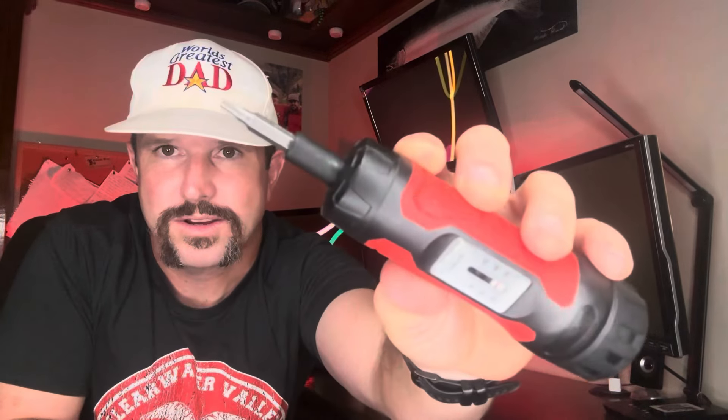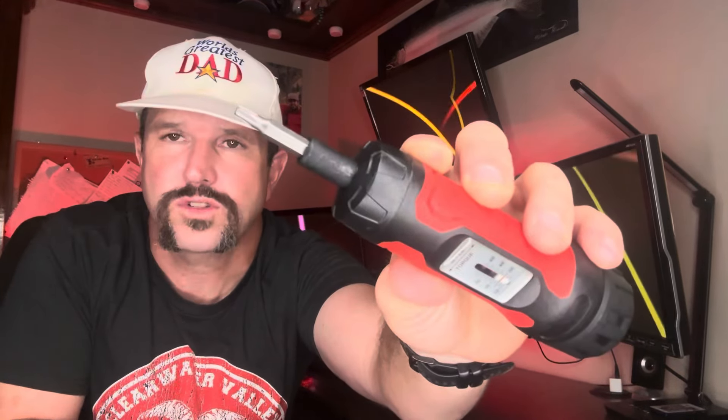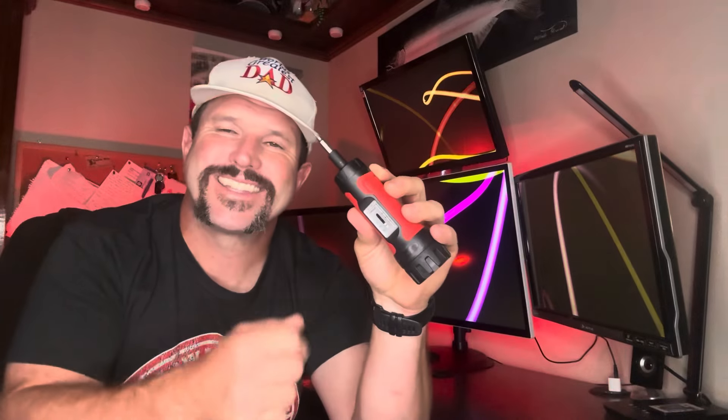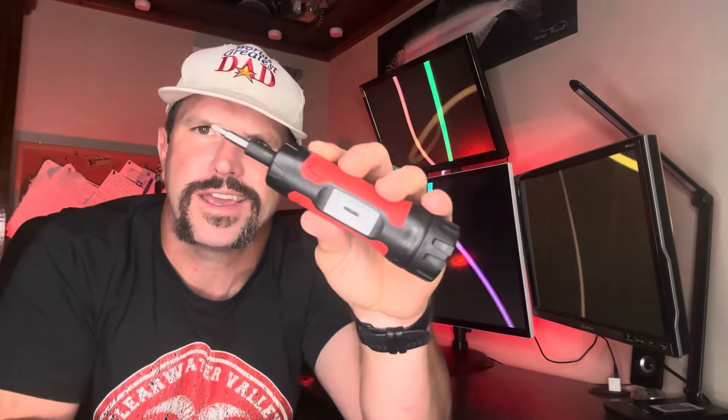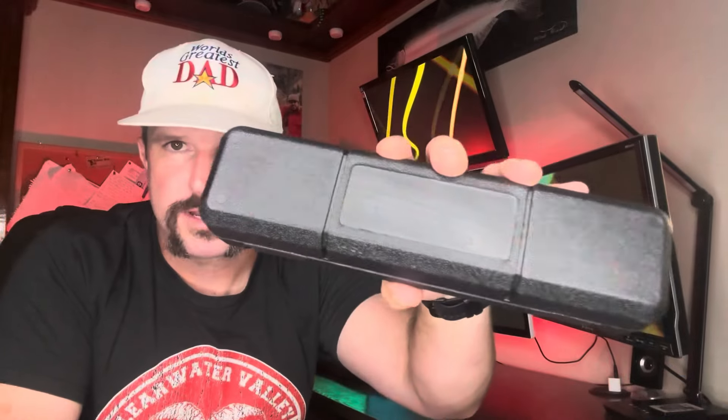Hey y'all, Josh here — aka the world's greatest dad. What we got here is the Wanlvkang torque screwdriver. Today we're going to break this thing down, tell you everything that comes with it, do a demo on a rifle scope, and see if it might be a good option for you. With that being said, let's get it.